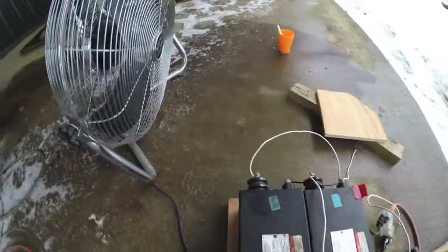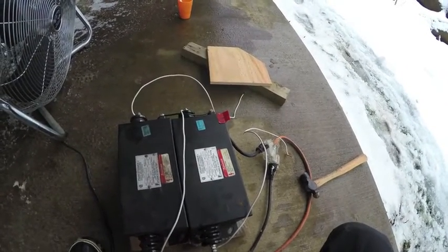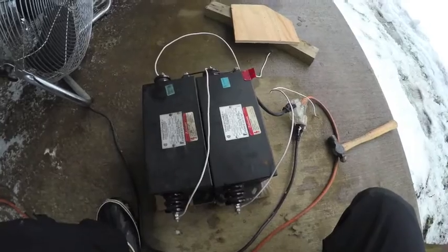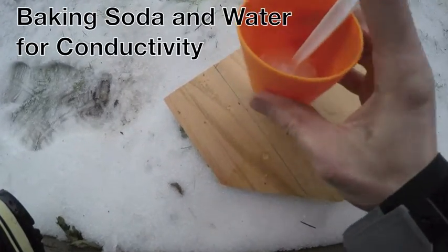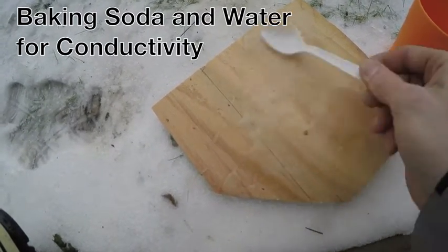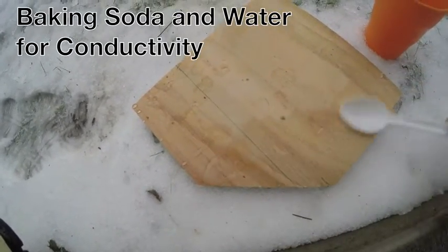I got a fan here to blow off the smoke. It should be pretty cool. I'll show you what I do and my setup here. Stir this good here, and then maybe pour it. It doesn't have to be perfect, but just coat the whole surface here.